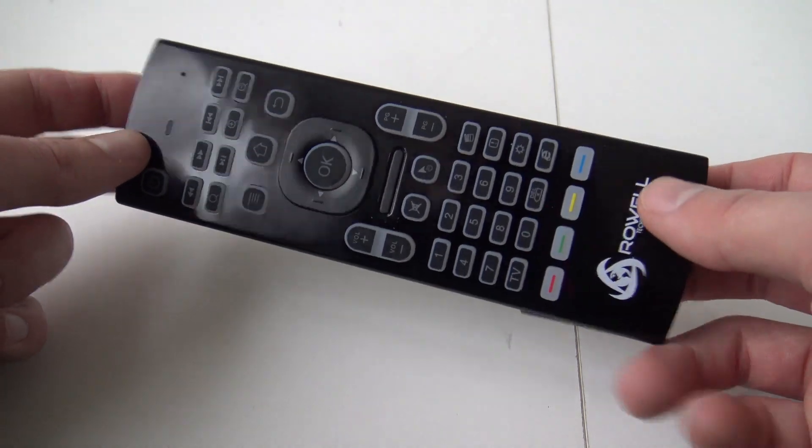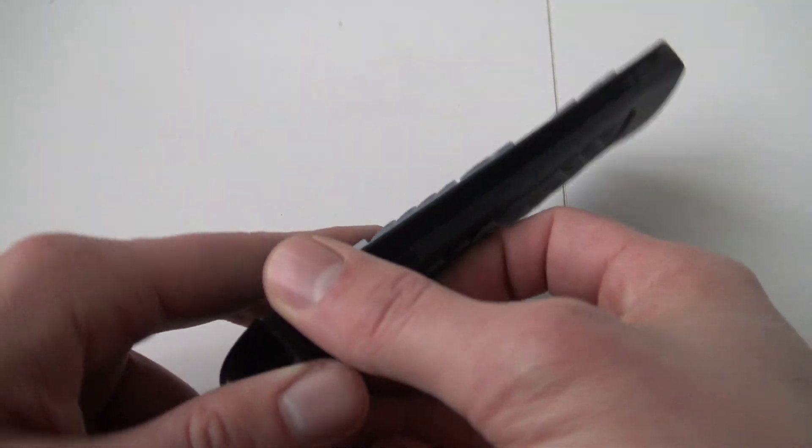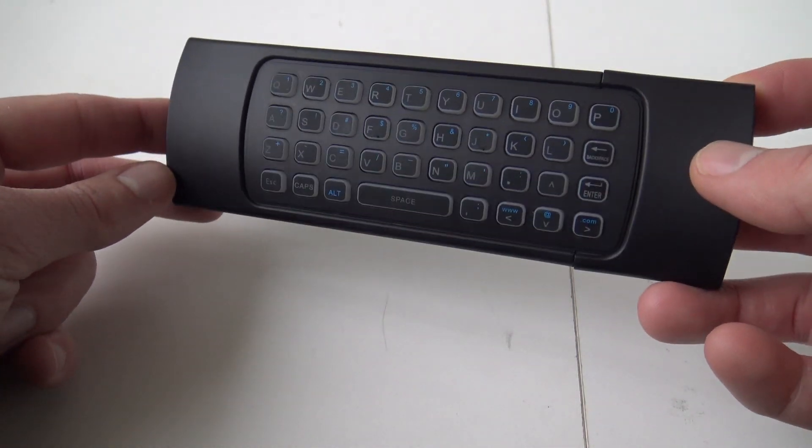I really love the function of it. The idea is that you have just one remote — you have one remote and you can control your TV box or your television.